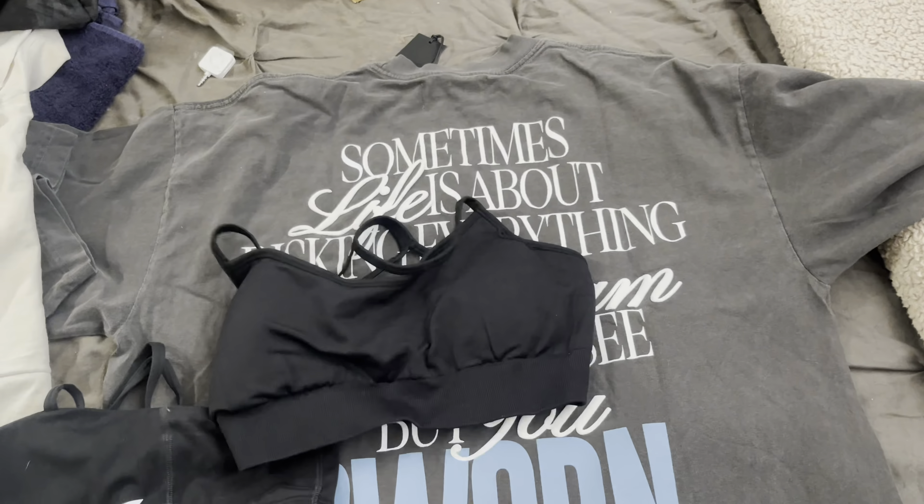I'm moving in like a month, so my closet is a little bit of a jump scare — there's stuff everywhere. But I know what I want to wear, so it should be fine. Don't judge my closet! I just got this shirt from Sworn to Us. On the back it says, 'Sometimes life is about risking everything for a dream no one can see but you.' Sworn — inspired the uninspired. I think this shirt is so cute.